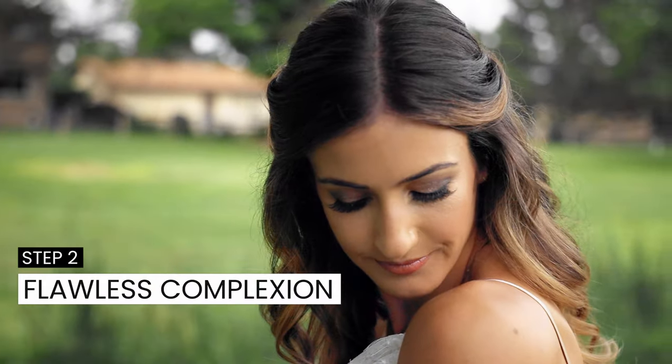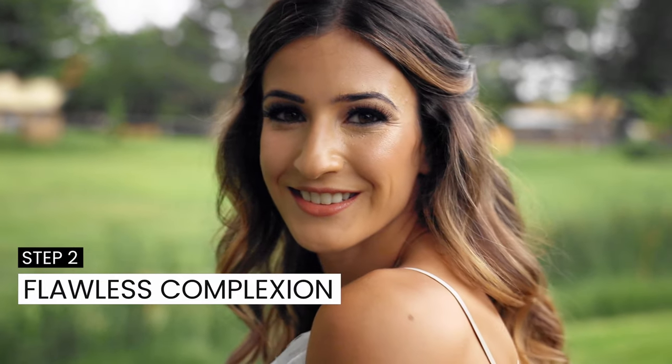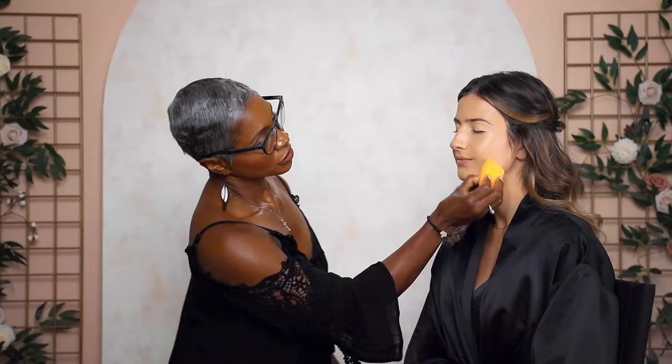Step two is a flawless complexion. We're going to apply foundation first so that we have a nice clear canvas to work with. I'm going to use a beauty blender — just dab and blot — and it gives a more even, dewy look.